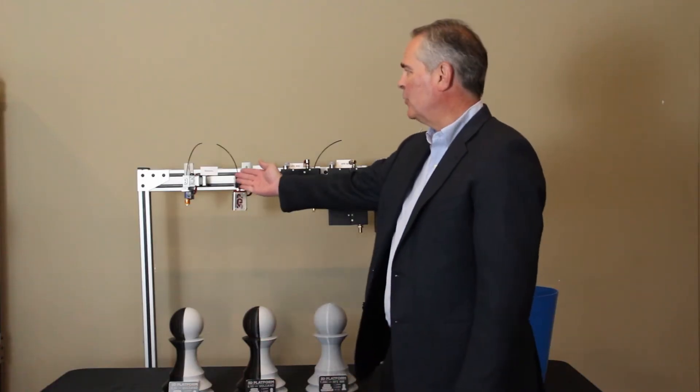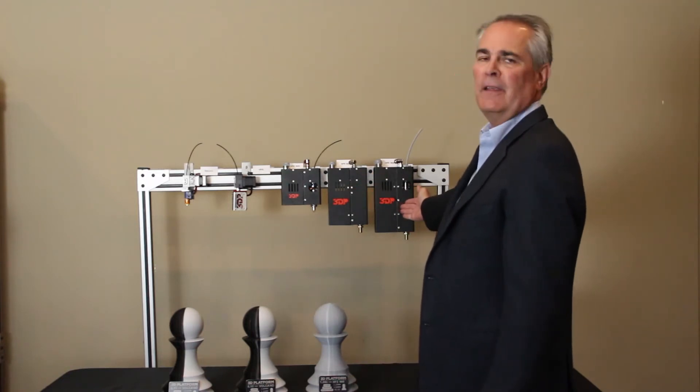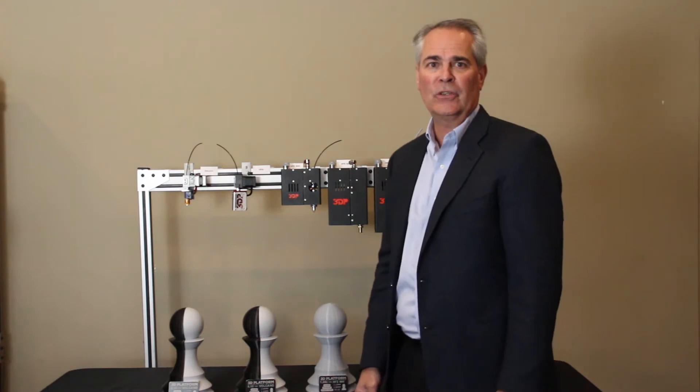Hi, I'm John Good from 3D Platform. At the recent TCT Rapid Show, we unveiled a family of new extruders to address one of the biggest wants in the industry, which is to be able to print faster and stronger. What we introduced was a range of extruders all the way through our HFE-900, which address that application use case.